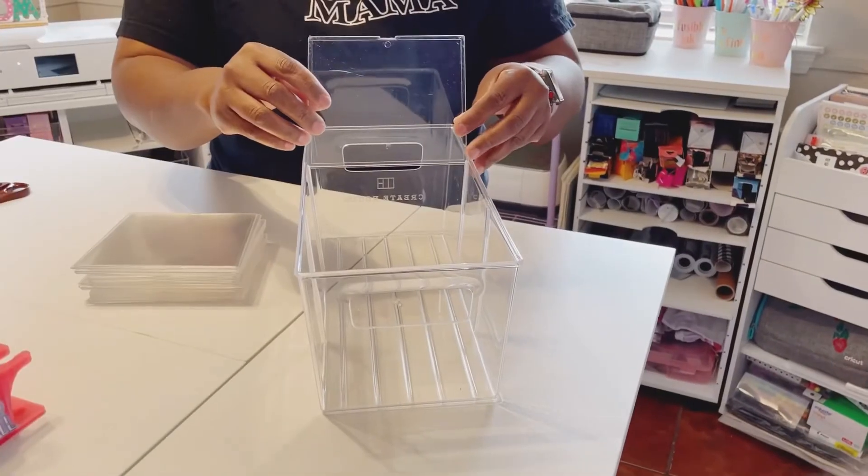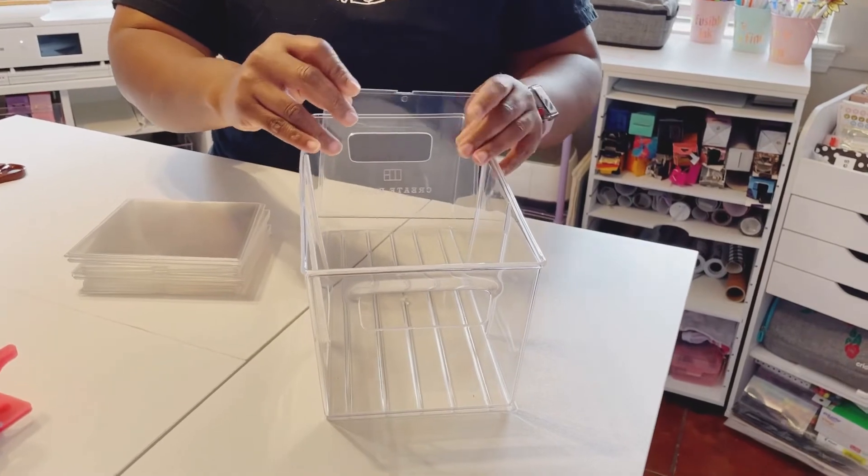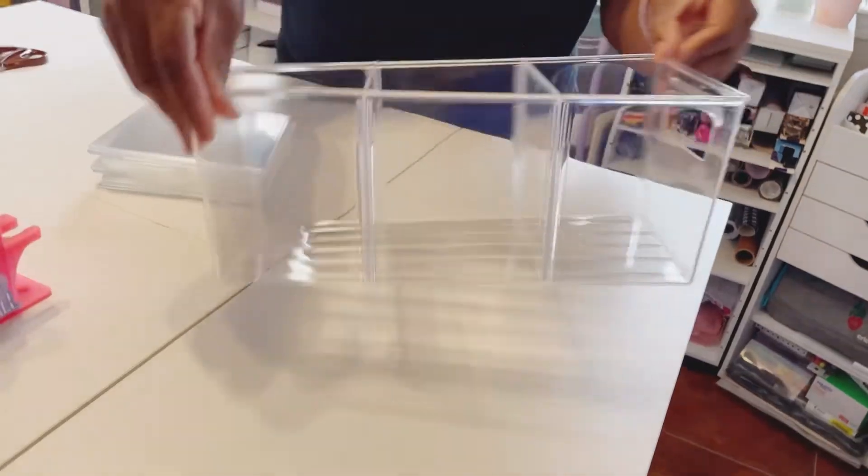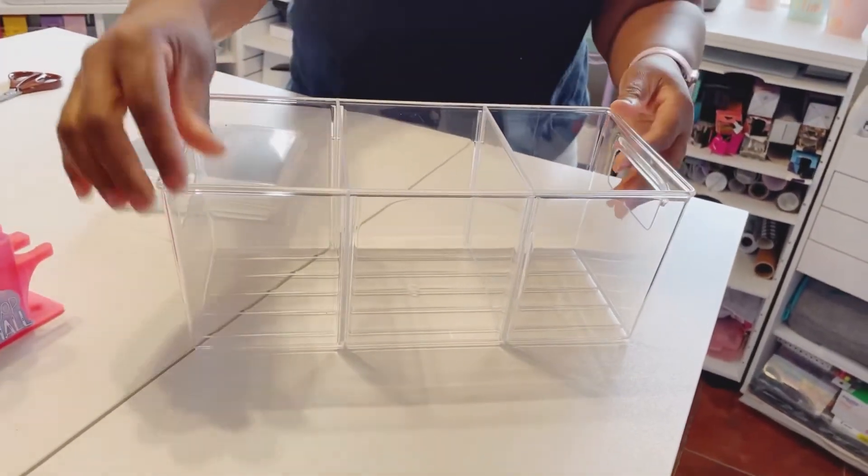Come back for the next video — I'm gonna show you exactly how I set up my craft room cubbies. We got lots more cleaning to do, but I really want you to come and see what we did. Thanks for joining me, and see you next time!